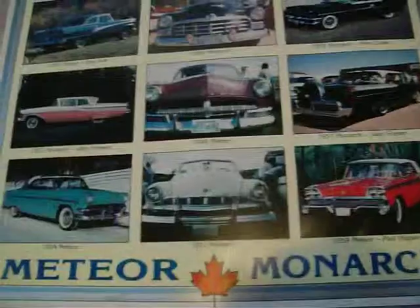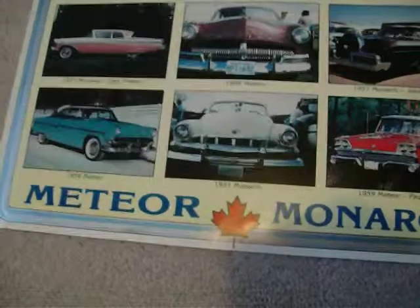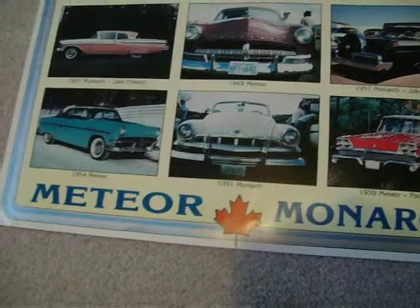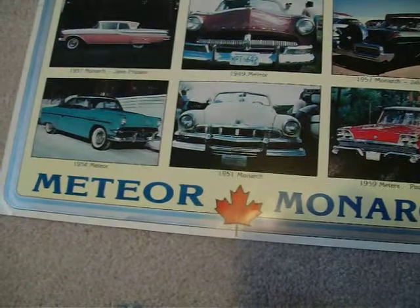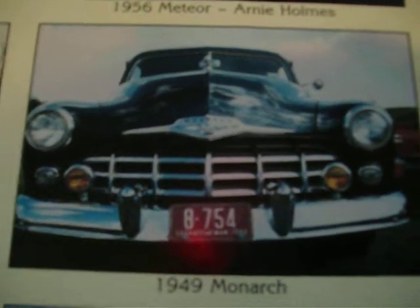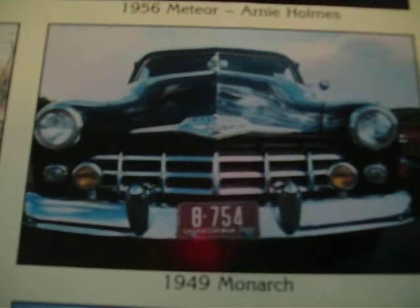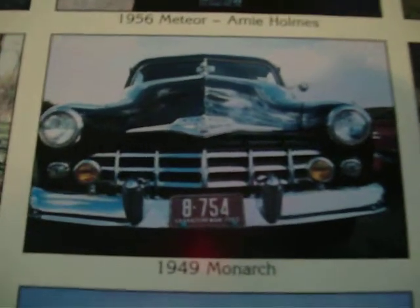Back in 1946, right after the war was over, the Monarch first appeared. It was basically a Ford body and Mercury body — they were all pretty much the same in those days — and they had a horizontal bar grille on it, and that continued to 1948. Then 1949 was when they restyled the car like the Mercury, and it had its own distinctive grille. The rest of the body is pretty much the same; it had a Mercury interior, Mercury dash, Mercury engine, and I think it had Monarch on the wheel covers.